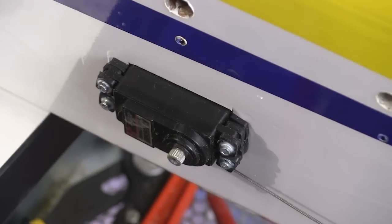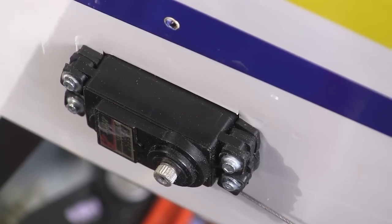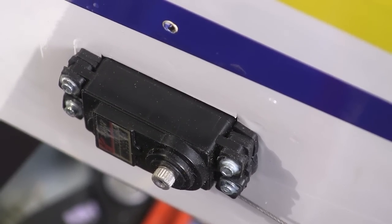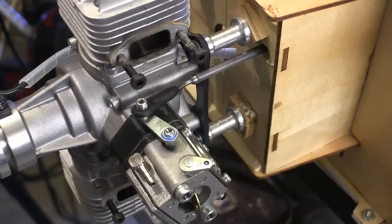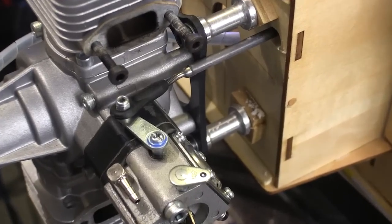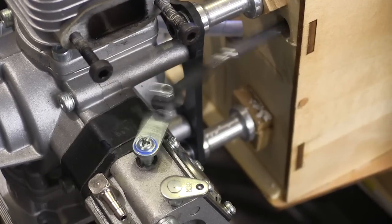Something to watch out for is that some servos are deep enough that the elevator servos will touch inside the fuselage. I found that was happening with mine and just doubled up the rubber bushings, and that cured the problem. Throttle linkages always seem to take a little bit of engineering. With this one I found that if I bent the end a little bit, the rod itself would miss the floor of the motor box.